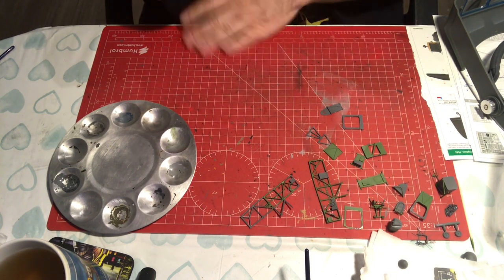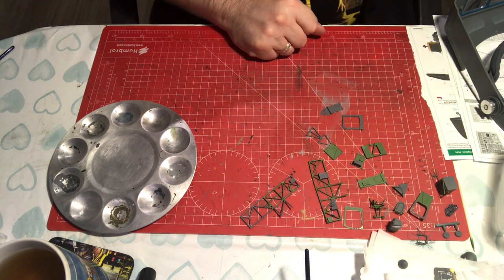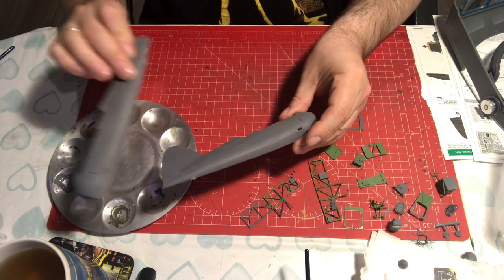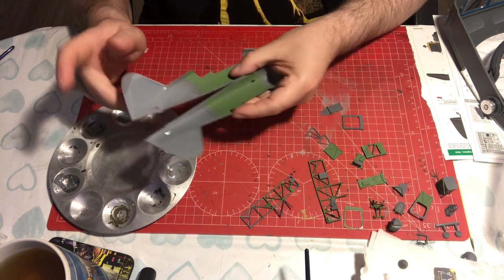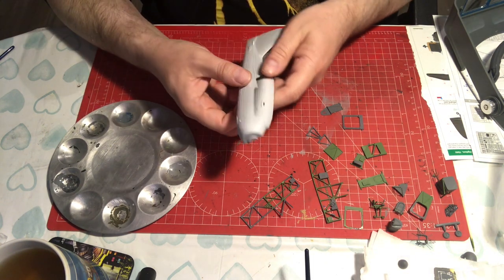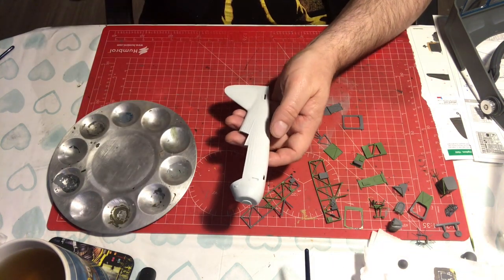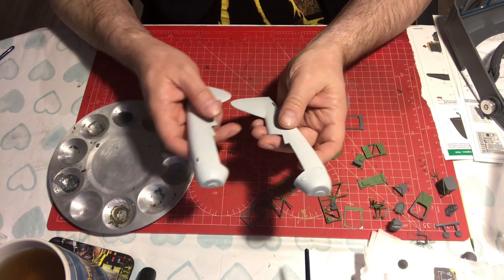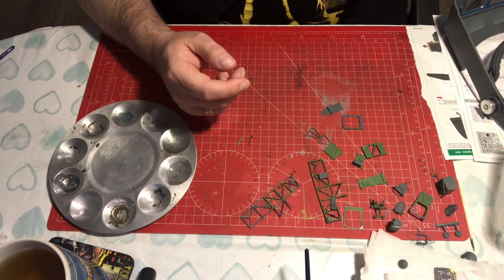We have most of our parts now primed. We have primed the SOE version in grey and as you can see we have started laying down the interior green — I'll come back to that in a second. We have primed the Finnish Air Force version in white. I prefer white primer when I am painting white; I just think it makes life easier and that has gone down quite well.